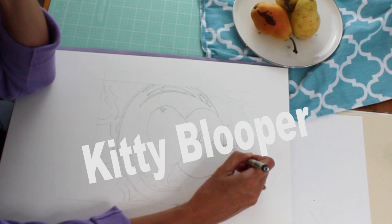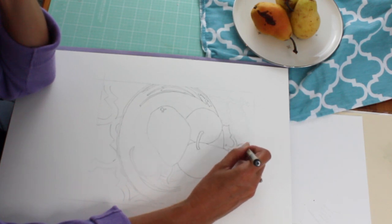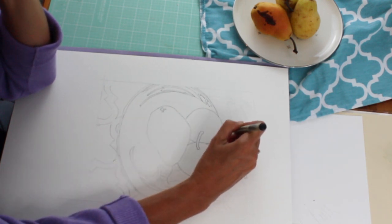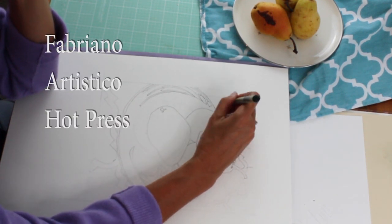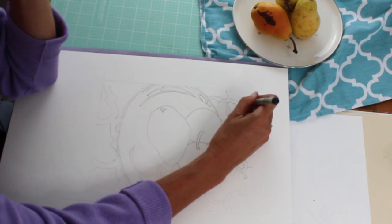This is a Pigma Micron 01 archival acid-free ink pen, and the paper is Fabriano Artistico 140 pound hot press watercolor paper in a block.